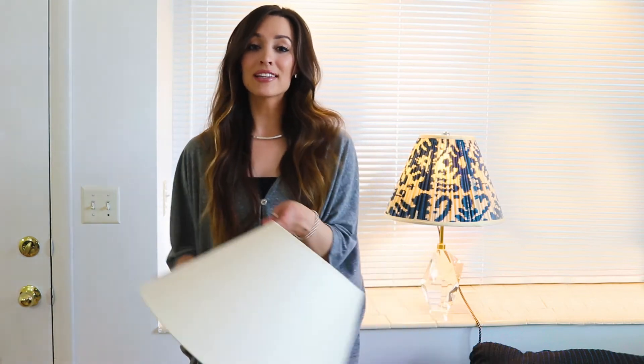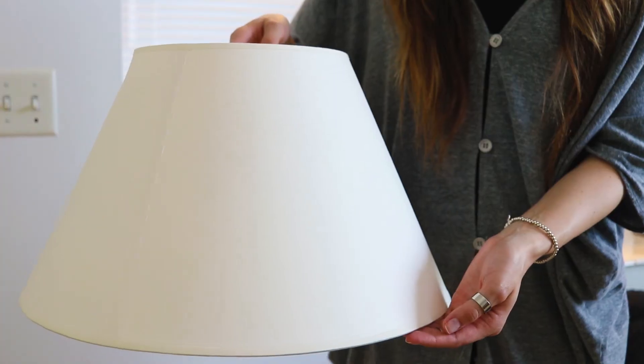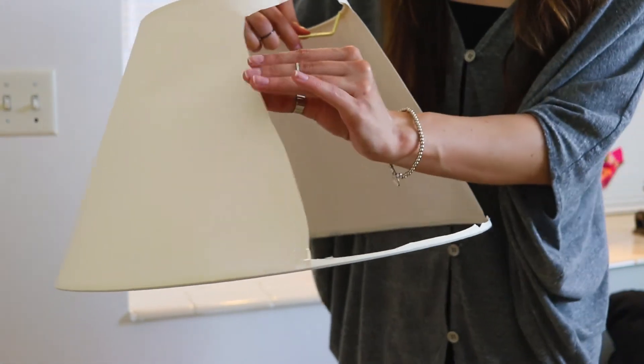Hardback shades are made by laminating a material to styrene like what is shown here. The outer material can be paper, linen, silk, or wallpaper.